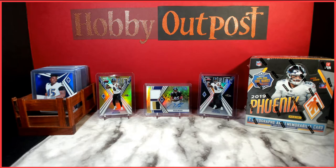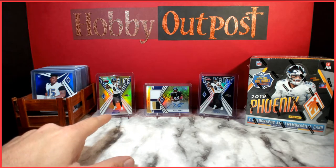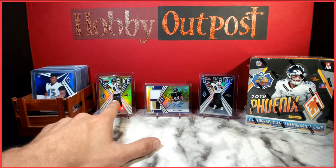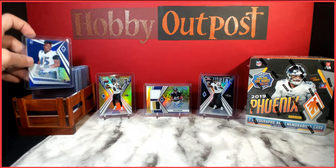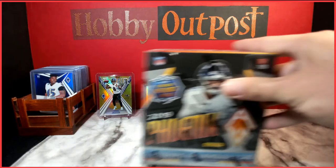Welcome back to Hobby Outpost. My name is JJ. We're getting into a box of 2019 Phoenix today. I've got a couple of examples of cool stuff you can pull: QB Vision Lamar Jacksons — the black parallel numbered to 10 and the yellow numbered to 75. Also a Jalen Ferguson rookie auto, blue parallel numbered to 15, and a Miles Boykin dual RPA with a three-color patch, yellow version numbered to 75. Really cool product — the box comes with two autographs and one memorabilia card.